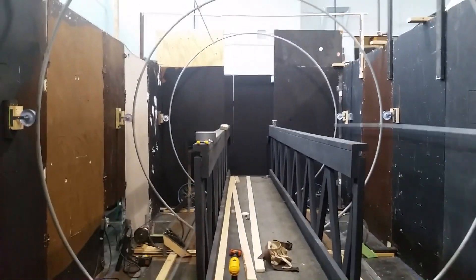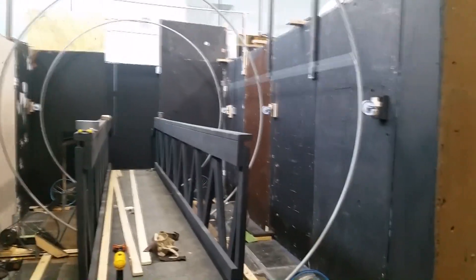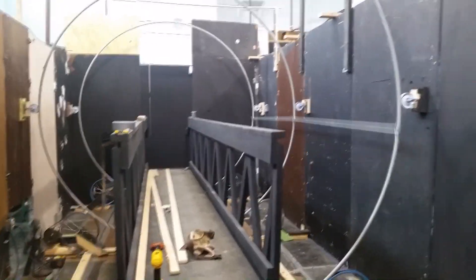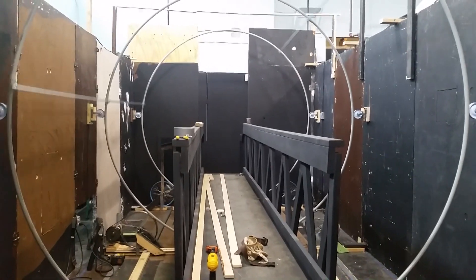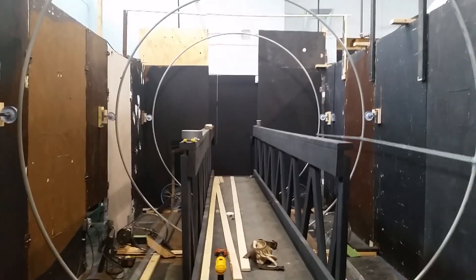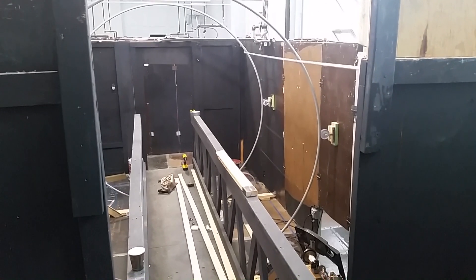It runs extremely smooth. The only noise it makes is where the electrical conduit PVC pieces that make up the rings come together — there's a little lip, and when that bumps over the metal wheels on the walls it's a little loud. But we're going to have a giant speaker behind this so guests aren't even going to hear it. It does run very smooth — here's a shot from the other side.